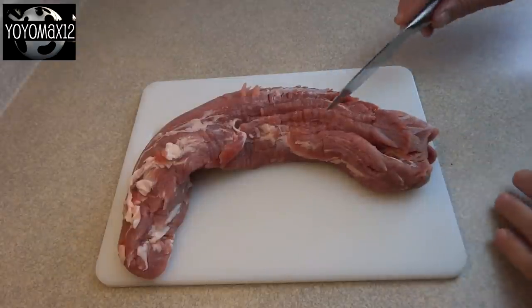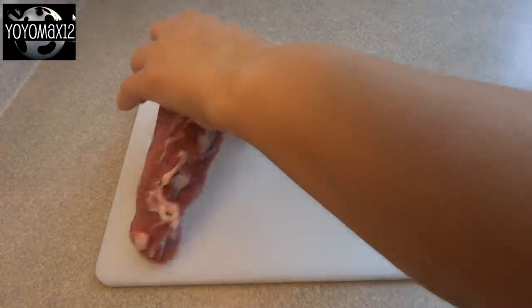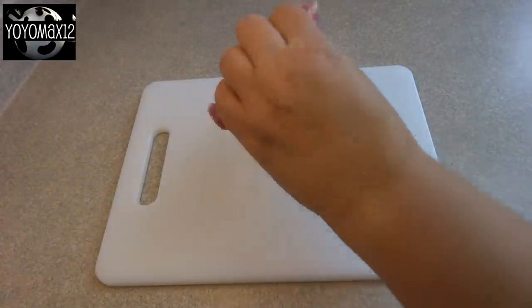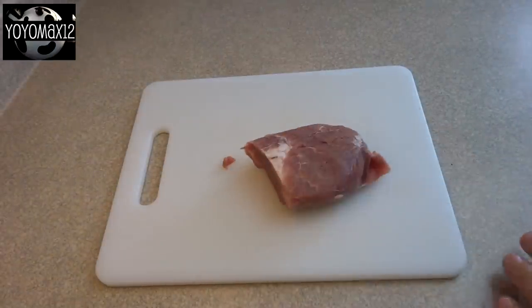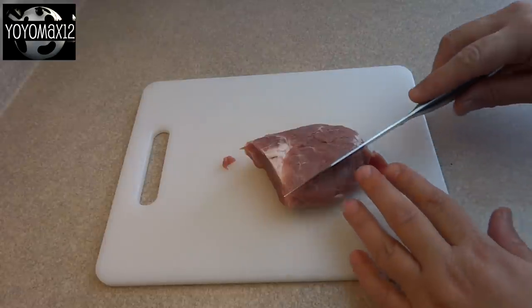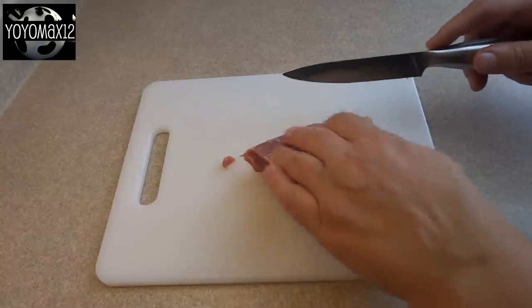Hello, everyone. First, you're going to need to select the kind of meat that you want to use. You could use pretty much anything — pork chops, chicken breasts. I happen to be using a piece of pork tenderloin here. So once you get the piece that you want at the size that you want, you'd like it to be in a roughly triangular shape.